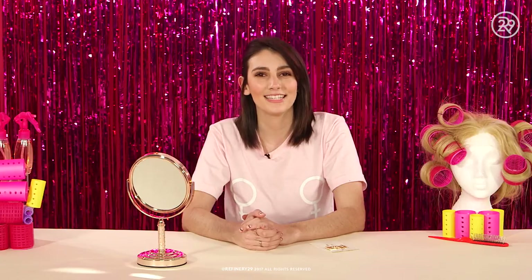Bobby pins are the easiest way to dress up any hairstyle these days. They're really affordable — you can get them anywhere from a drugstore to your local beauty store, and they're great on any hair texture. So the minute you're thinking you're in a hair rut, go grab a bobby pin. Thanks for watching, and we'll see you next time on Beauty and a Snap.